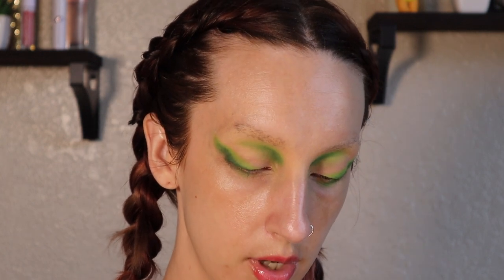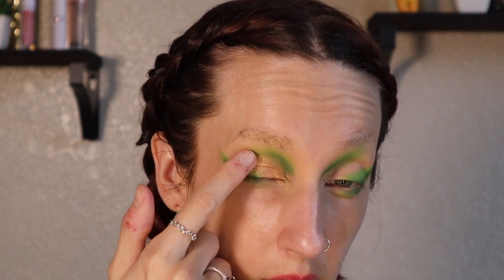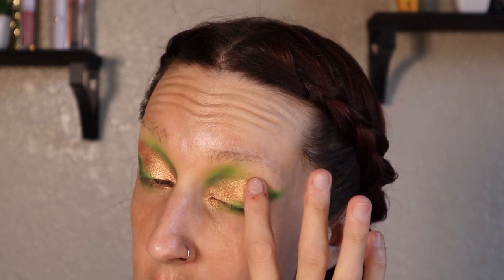I'm going to go in to the Tarte Chrome Paint in Sun Drenched and just put my little finger in there. I still have not figured out — is it just a powder shadow in a pot situation, like a super shimmery one? I don't know, it's the weirdest formula. Like why would they put it in a big glass pot if it was just a pressed shadow? It feels like a pressed shadow, but I think it's the pot that's really throwing me off. It's super, super, super pigmented. I love these so much, I have two of them.